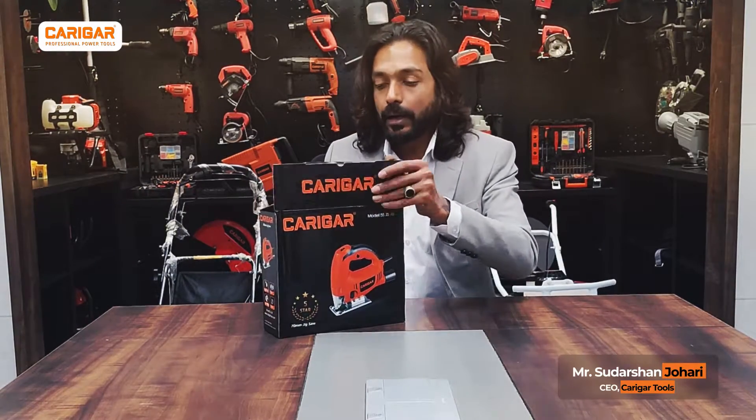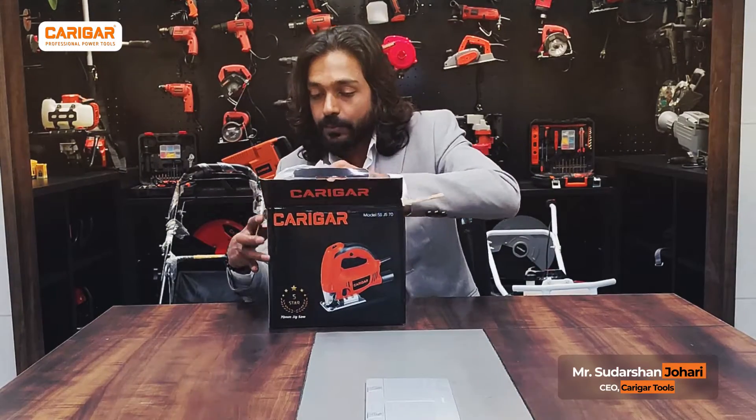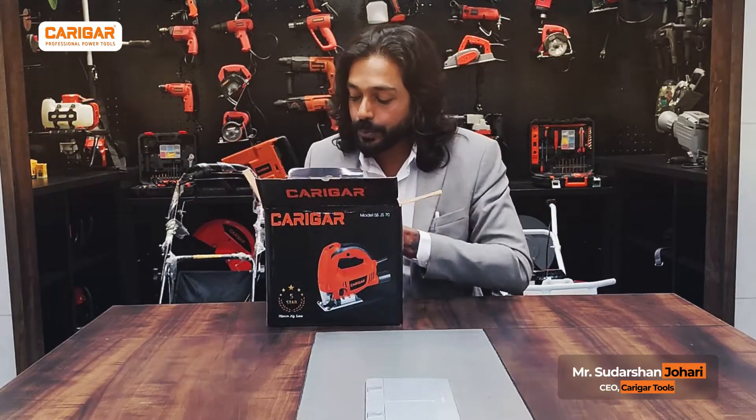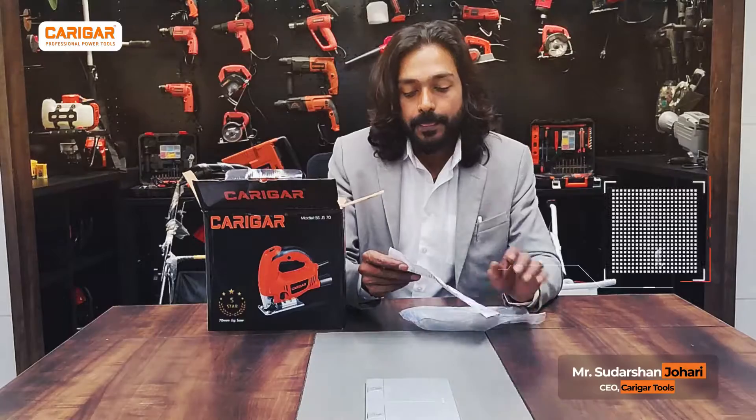So let's unbox the product. The first thing that I would want to talk about would be the user manual — the most important thing — 5SJS70.